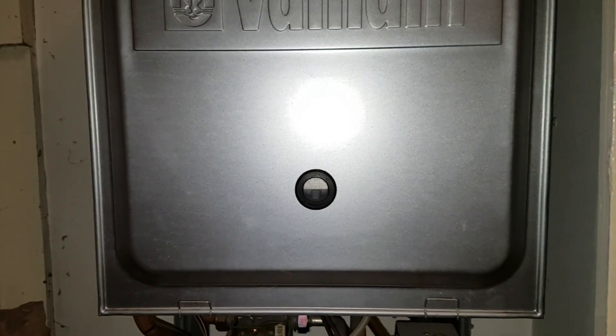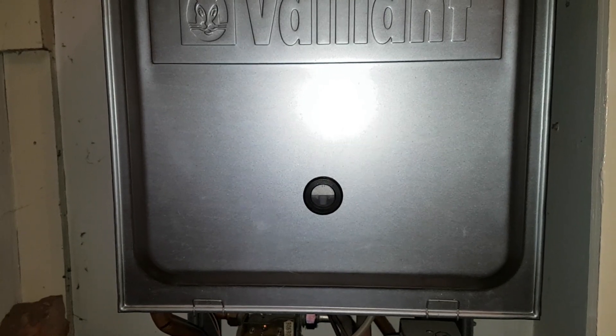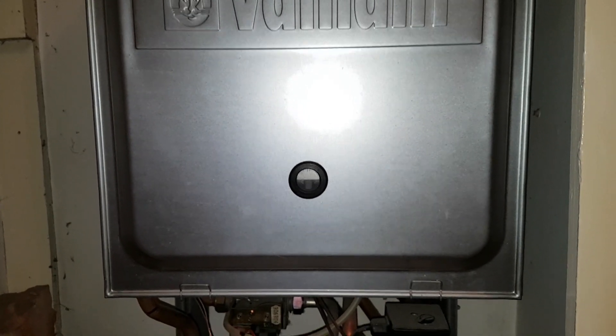Combustion cover's on, and you can see the flame there working. So that's all good. That's going to be the end of this video. If you've got any comments or questions, I'd like to hear from you, and I will see you on the next video.